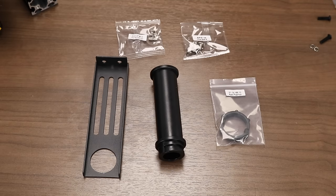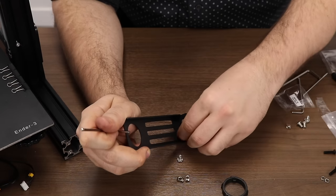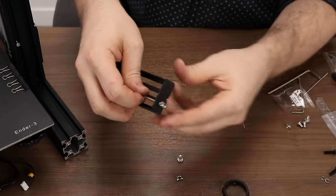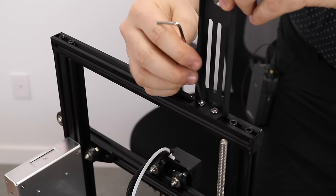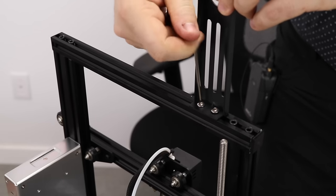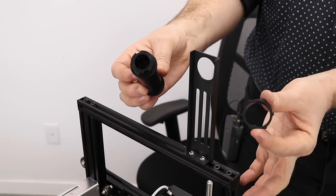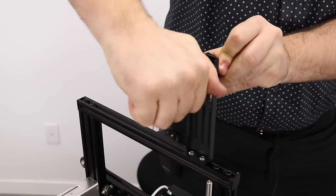Next we will install the spool holder. We'll need all the parts for the spool holder plus two M5x8 screws and their corresponding T-nuts. Carefully insert one of the M5x8 screws into the bottom of the spool holder, hold it with the Allen key, then thread a T-nut onto that screw. Repeat for the other side. Align the T-nuts with the slot on the top extrusion, then use the Allen key to secure the screws until the T-nuts catch. Orient the spool holder so the flattest part faces the front of the printer. After the mount is secure, take the main part of the spool holder and thread on its nut — it should twist on and lock into place very quickly.